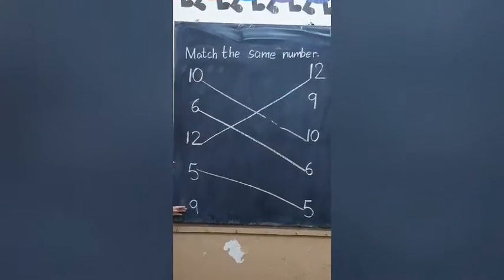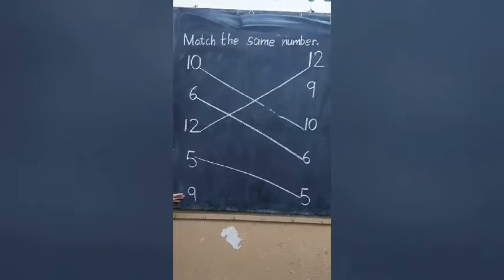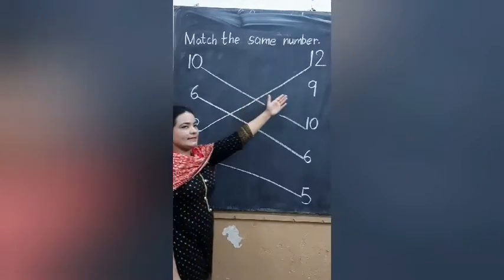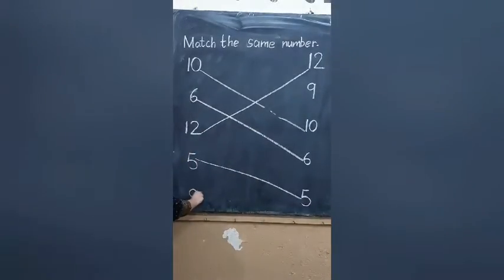Next number is 9. Find out the number. This is 9? Yes. Draw a line.